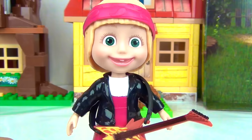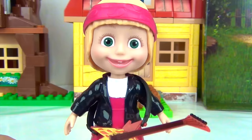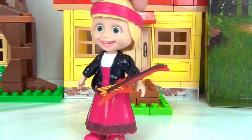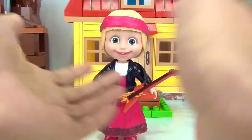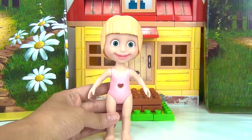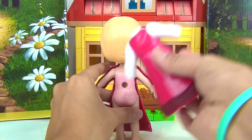Here we have our rocker Masha! All right, Masha, how about a little sample music there? I thought you'd never ask. Whoa, Masha, that was so good! Thank you! So, once again, here is Masha and she's ready for her first outfit. Well, that would be her favorite dress. Snap it on.